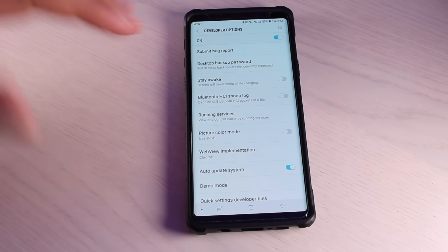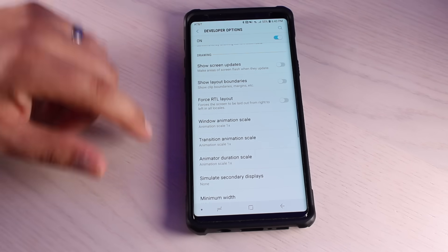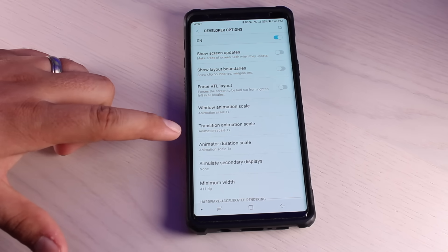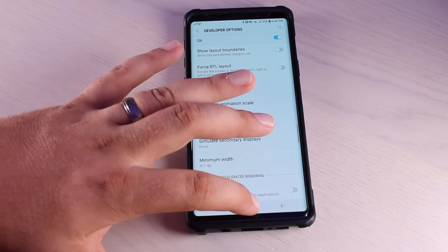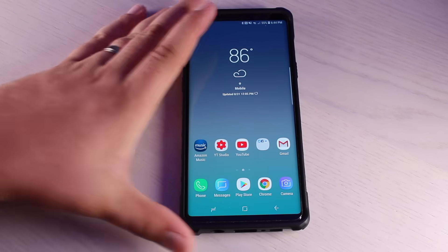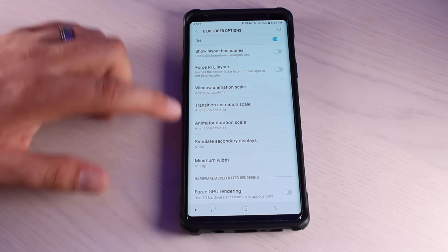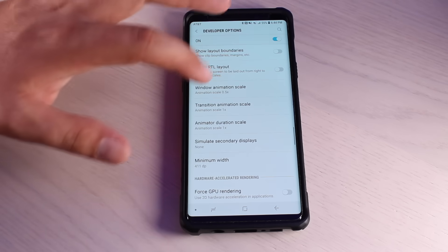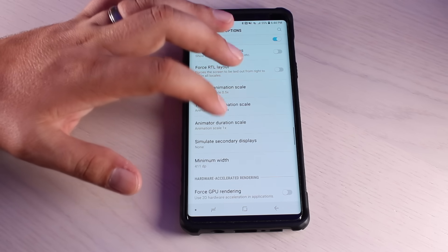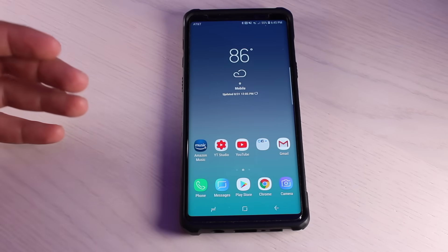While we're here in the Developer Options menu, we're going to make another change that's going to make our phones feel lightning fast. Scroll all the way down to your animations — you have Window Animation Scale, Transition Animation Scale, and Animator Duration Scale. Whenever you go home or open an application where you see the app collapse, that is the animation. You can actually speed those up to give your phone a much faster feel. Go to all three of these and set them to half. Whenever you go home it makes it feel a whole lot faster.